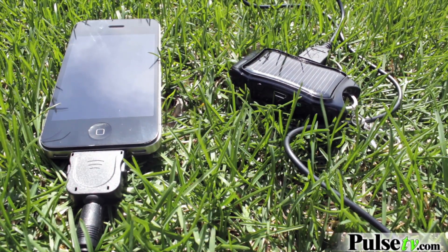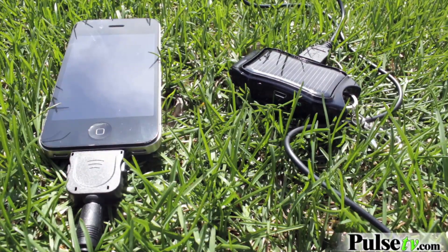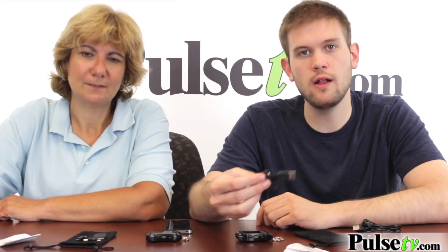You can either use the solar panel on the front here to charge it up, or you can use the included USB cord, which you can plug into a computer or a wall adapter.